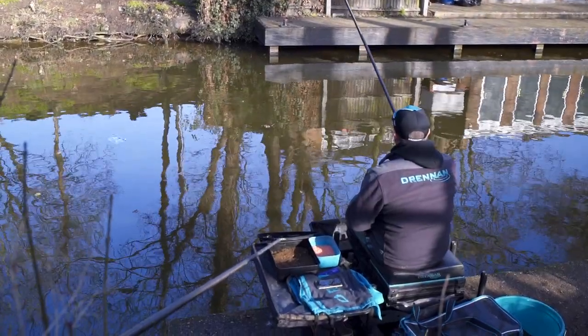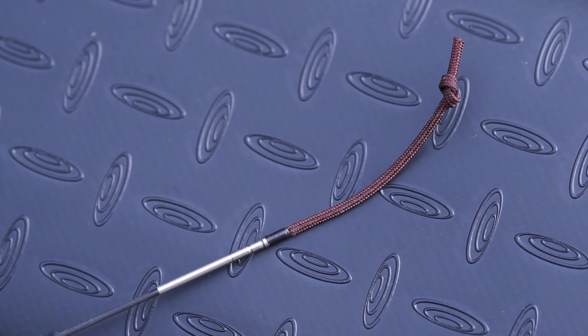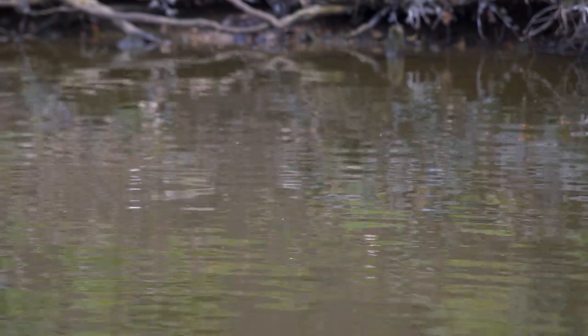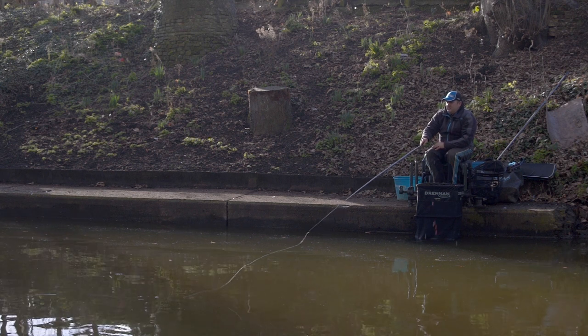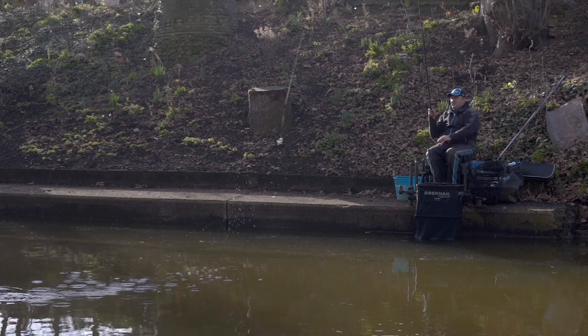One thing you must remember is not to strike too hard. You don't have elastic in a whip like you do a pole, so it's very direct and you don't want to rip the hook out on the strike. There's no need to strike very hard — it really is just a simple case of lifting the whip when the float goes under, because you're so direct to your rig.